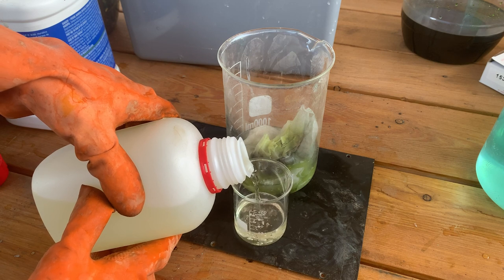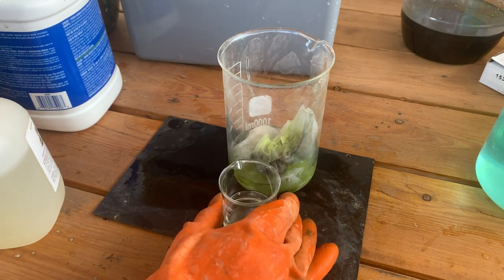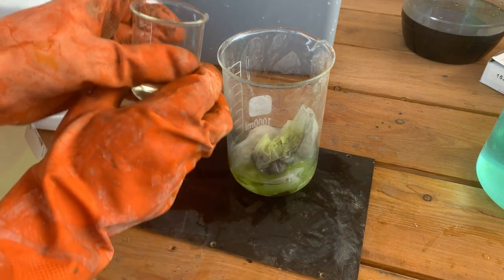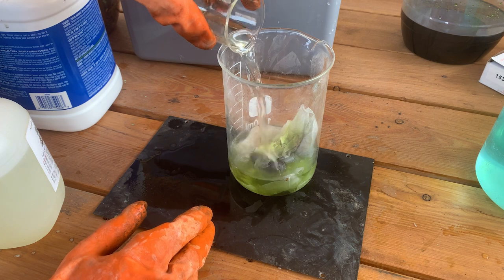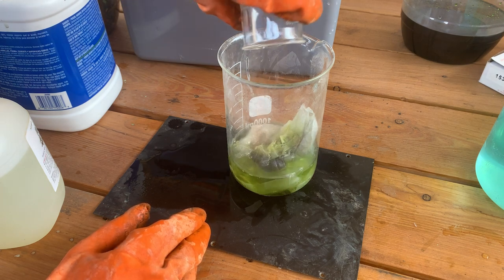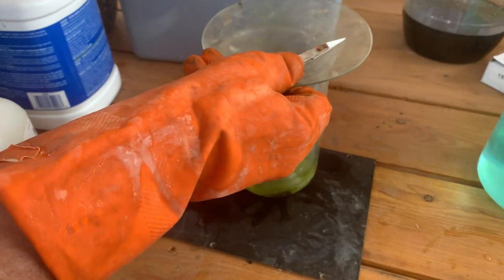We have a small beaker here and we're going to add in about 50 milliliters of nitric acid. There's some cotton seed that got in there — it's going to go in the mix, I guess. We'll cover that and let it go for a little while until it all dissolves down.